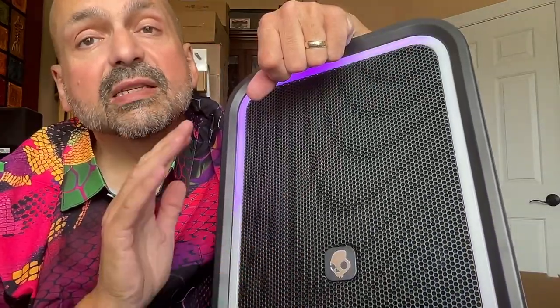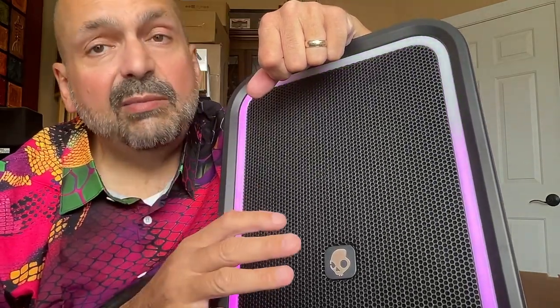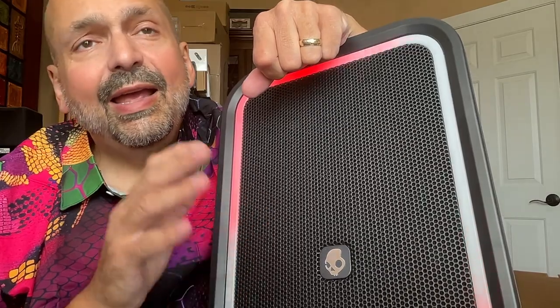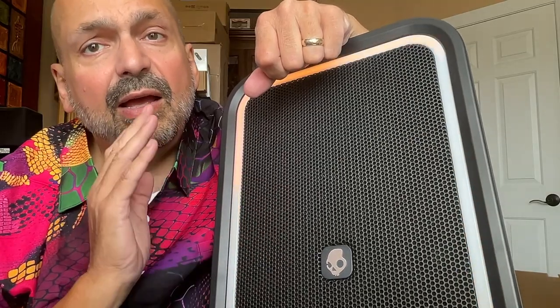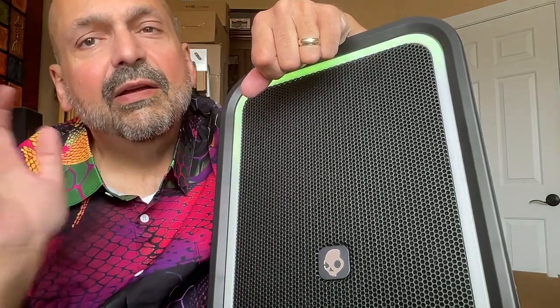I haven't tried them all, but Skullcandy makes products that people love. They claim this has 120 watts and I believe them — it is so loud and it sounds so good. If you are looking for a party speaker, you should definitely look at this one. How do I rate the Stomp XL? It's 5 out of 5. I love this speaker. Fantastic product. Thanks for stopping by.